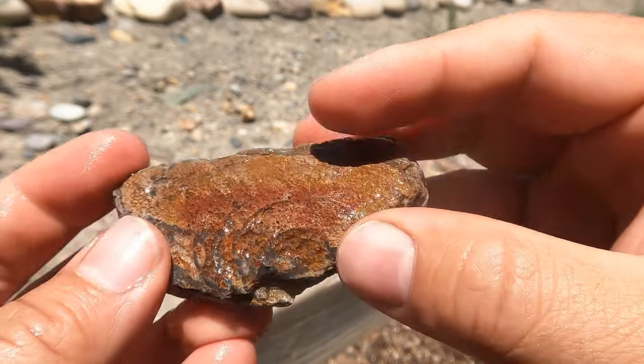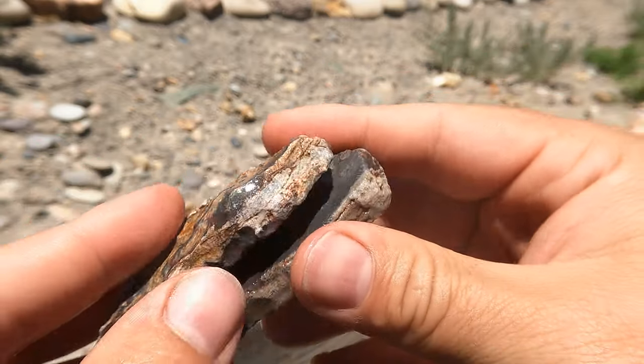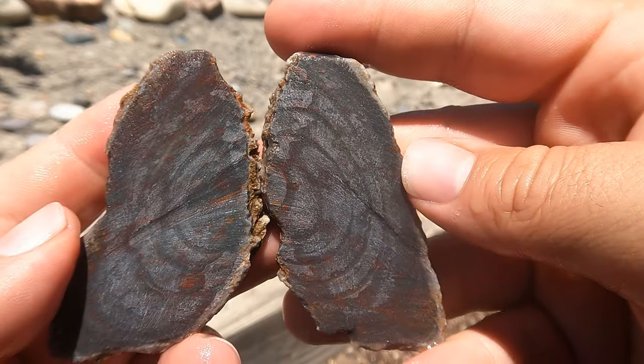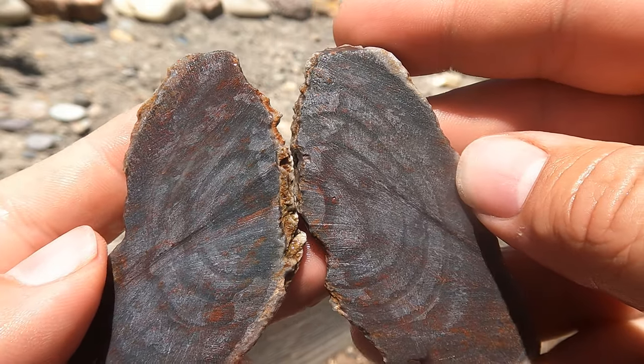This is a little bit of agate I found sitting around. I don't know where this came from — I probably found this a long time ago. That ring structure continues on the inside. Very interesting. Yeah, I don't know where this came from, but pretty cool though.